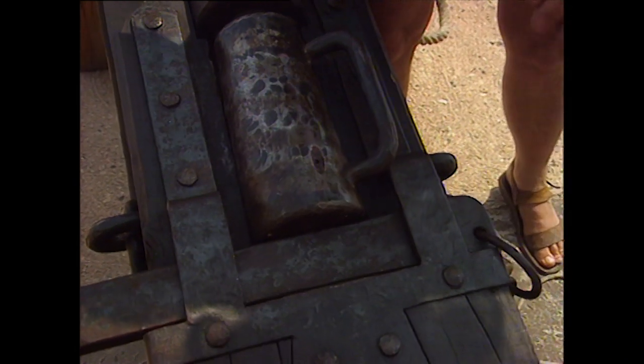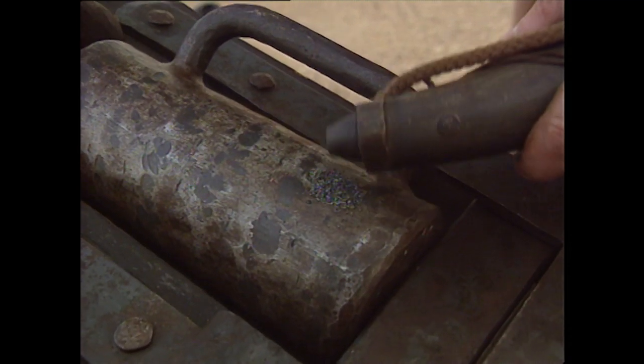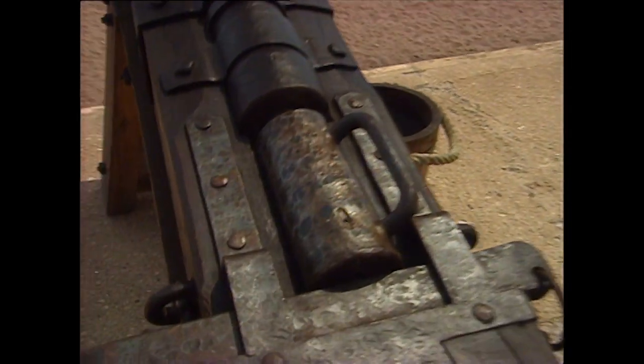Do we actually have to knock that in? Yeah. Once the charge is firmly in place, all we need to send the ball on its way is a little more gunpowder and a 16th century match. On the order from the gun captain, that would be lit, and you would touch it off like that. Bang, off we go.